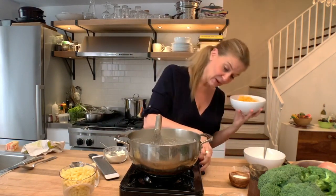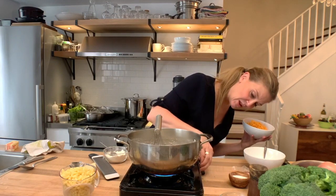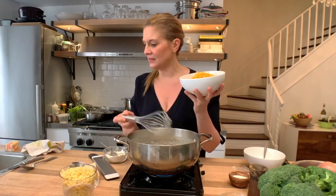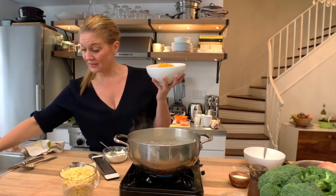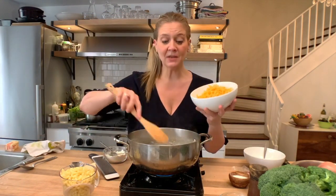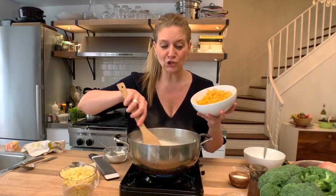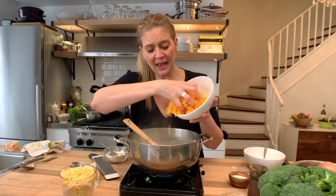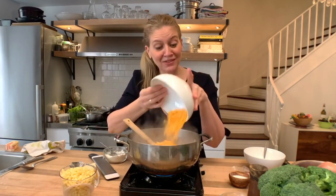In goes the cheddar. When I put the cheddar in, we're going to turn it back on really low. I'm getting rid of this whisk and going back to my wooden spoon, because I just want to stir it in gently. If I were to whisk the cheese, it would get caught in the whisk — we just want it to get caught in the sauce.